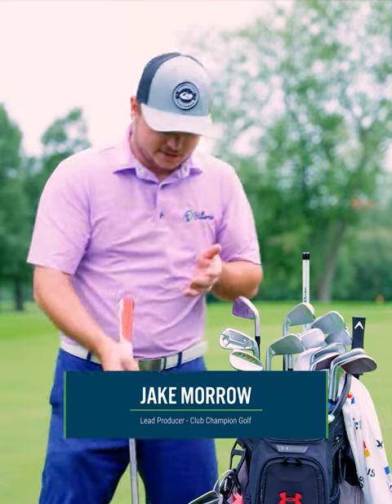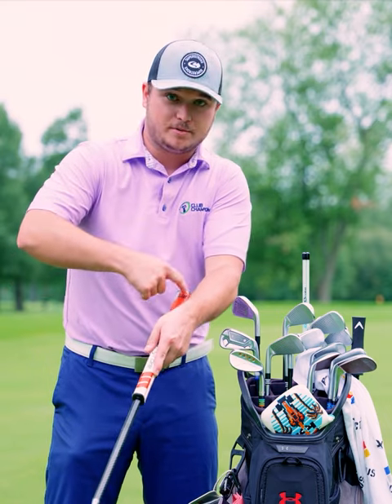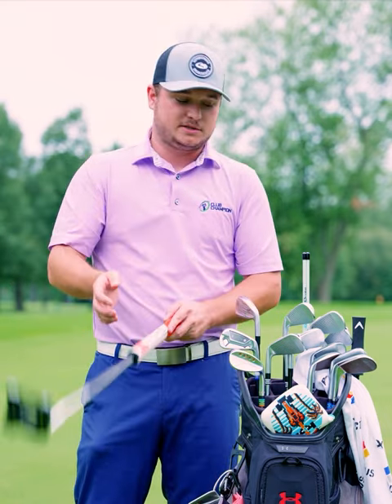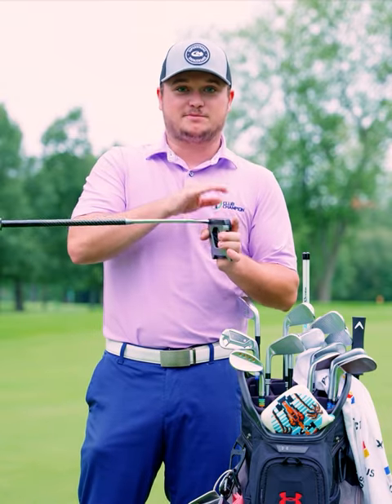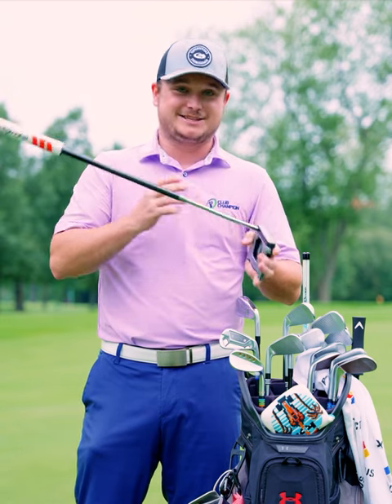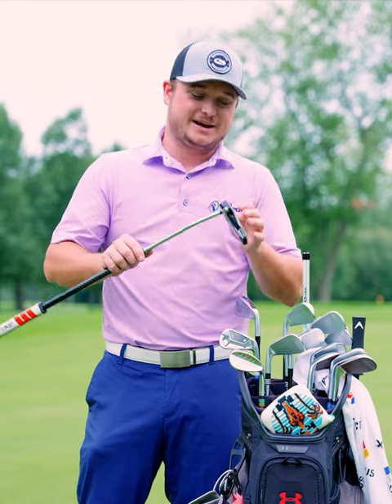The wrist lock grip — you hold it up here and this little bump goes into your wrist. What that did for me is I have a very large forward press. A big fun fact about my bag is my putter has more loft on it than my driver does — that's not a statement a lot of people can or should make, but that's just how it is.